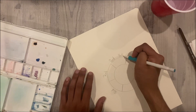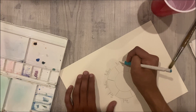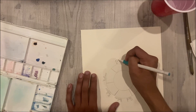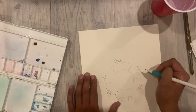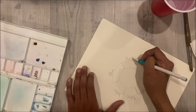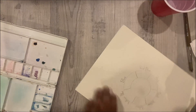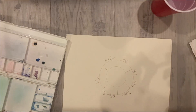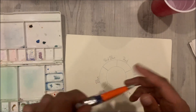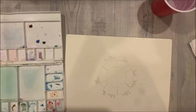For this part we will only be using primary colors. If you look at my paper I am labeling it: red, yellow, blue — marking which colors will go in what blocks.